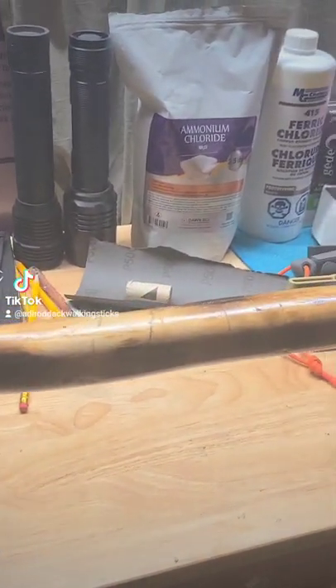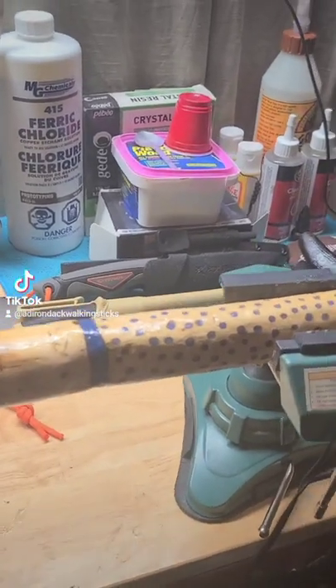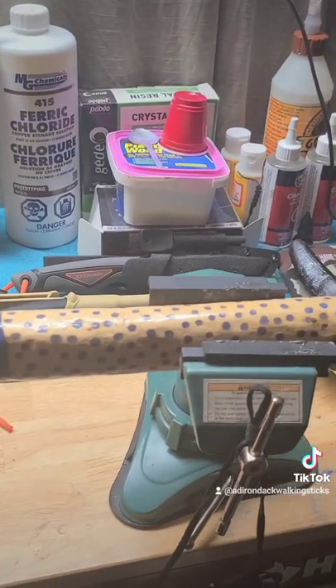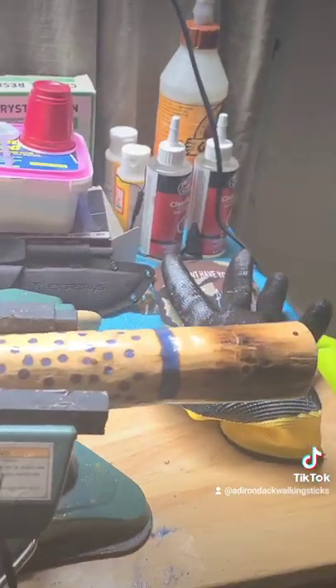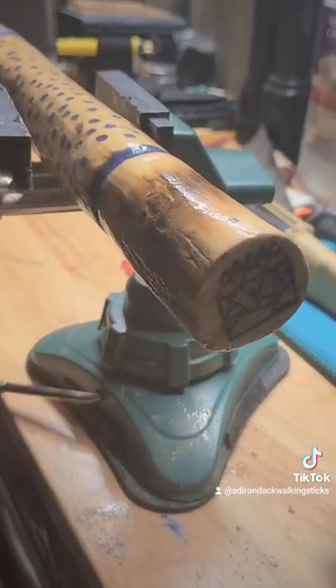I decided to burn out the wood, give it a little color, and then there's the epoxy handle, which I did all by hand, ground down, sanded. There's the top, and of course, as always, the Adirondack walking stick logo.